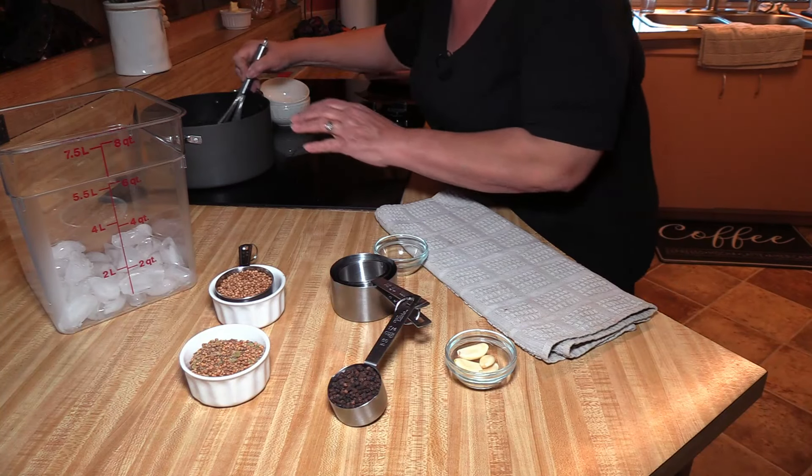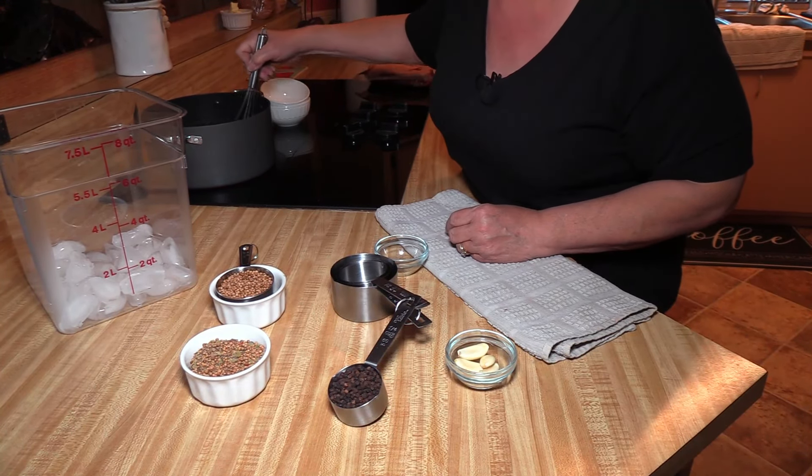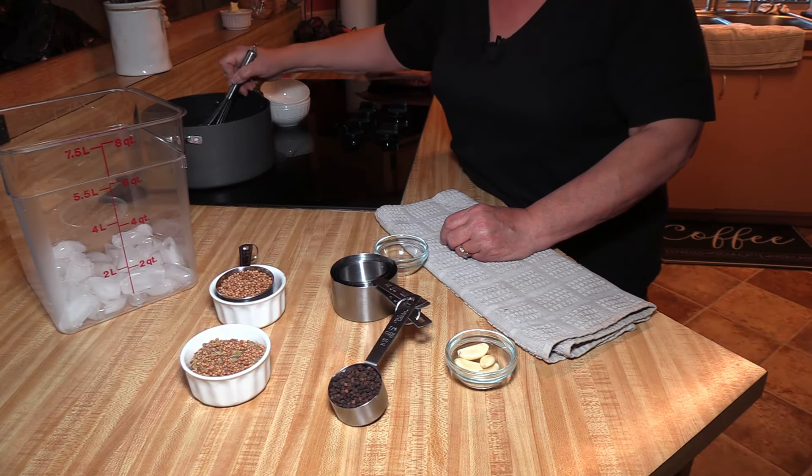So all I'm doing here is dissolving my sugar, my curing salt, and my kosher salt. I'm just going to let this heat for a minute.